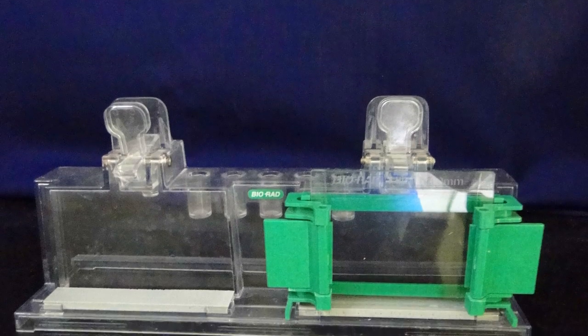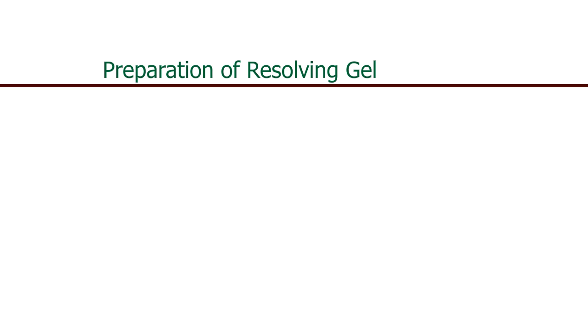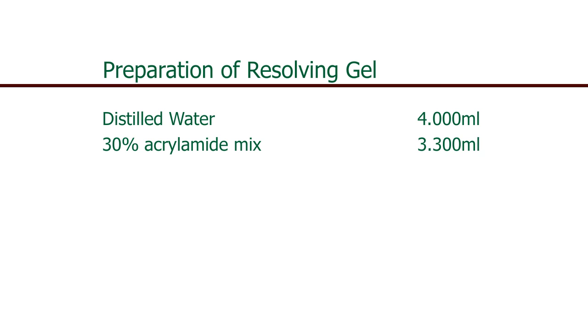Now cast the gels. For the preparation of the resolving gel, we require: distilled water of 4 ml, 30% acrylamide mix of 3.3 ml, and 1.5 molar Tris of pH 8.8 of 2.5 ml.